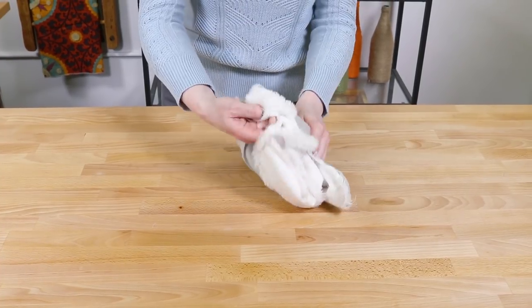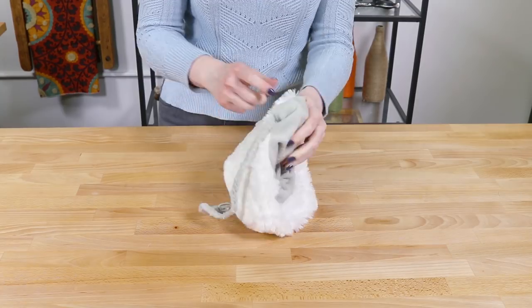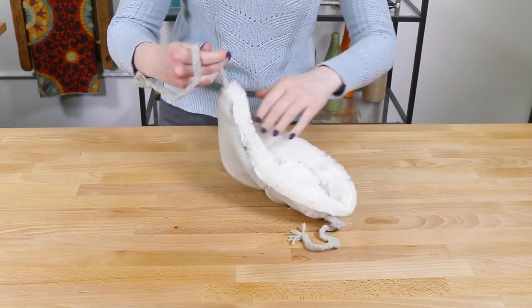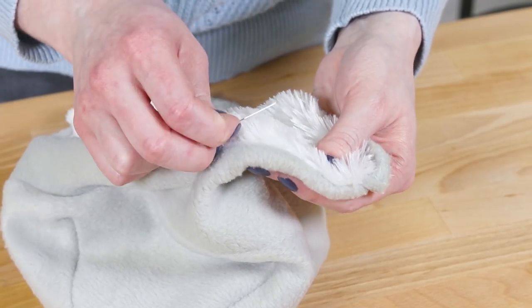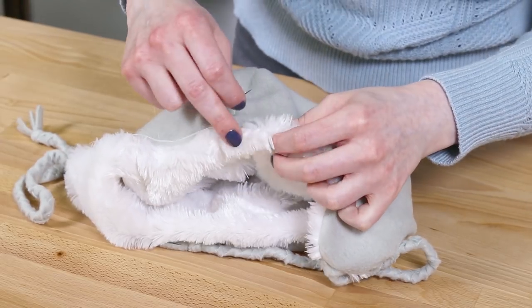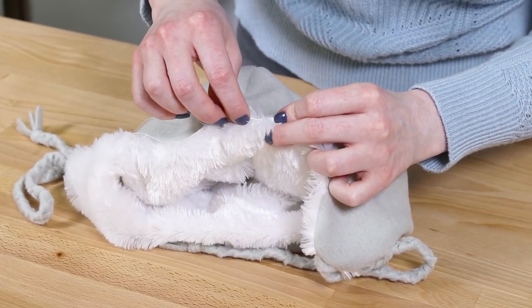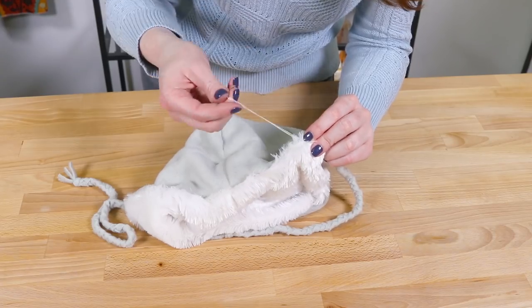Pull the hat through the hole to turn it right side out. If the fur gets caught in the seam, use a pin to pull it out. Fold in the edges of the opening and hand sew with an invisible stitch to complete the hat. If you're using a different lining, you could top stitch around the entire edge, but with faux fur it looks better to have it sticking out.